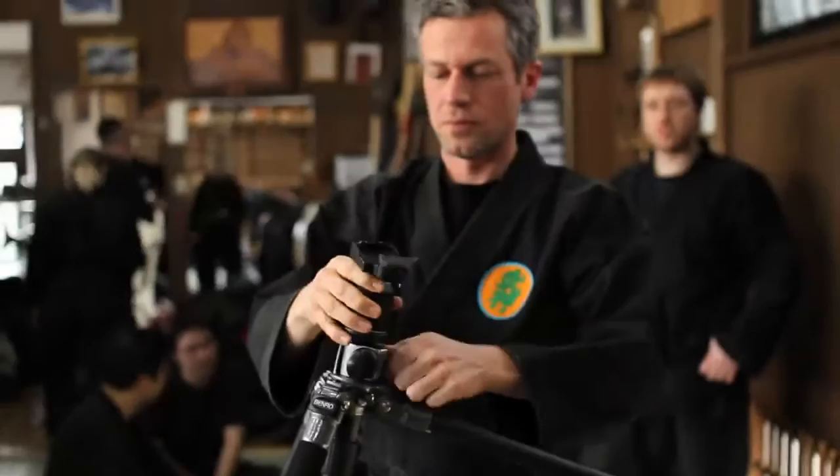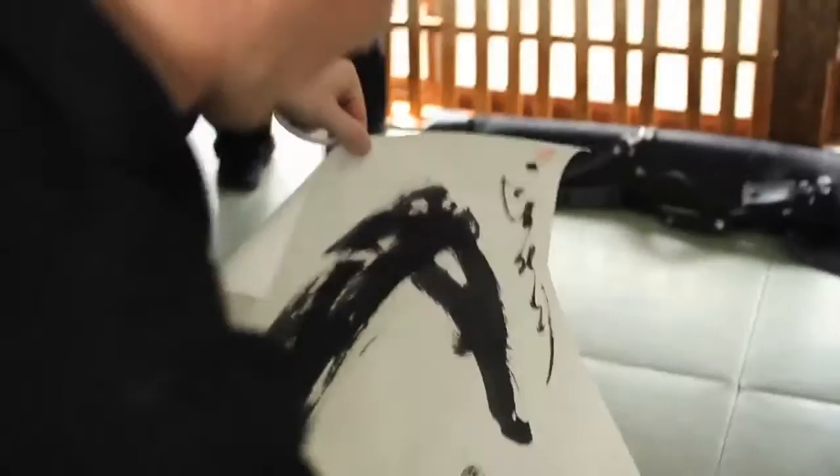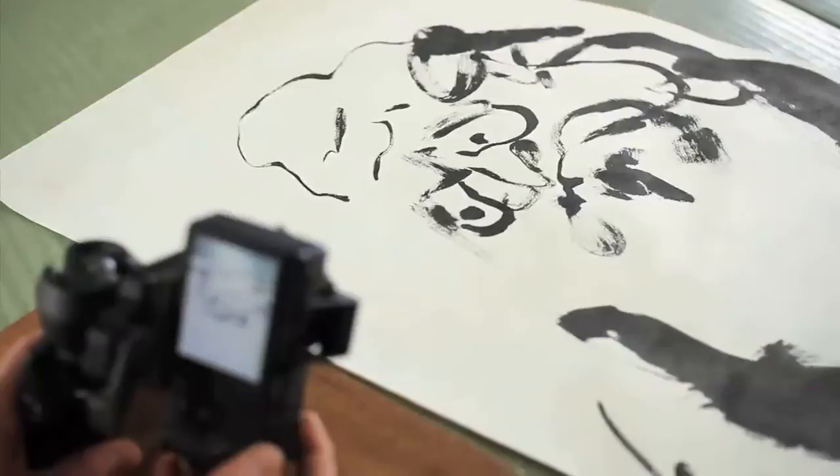Hi, I'm Steve Olson. I started photographing Hatsumi Sensei's art in February of 2009. In the beginning, the idea was simply to make a record, so we could look back and study and learn from Sensei's paintings. But the form of the record was undecided.